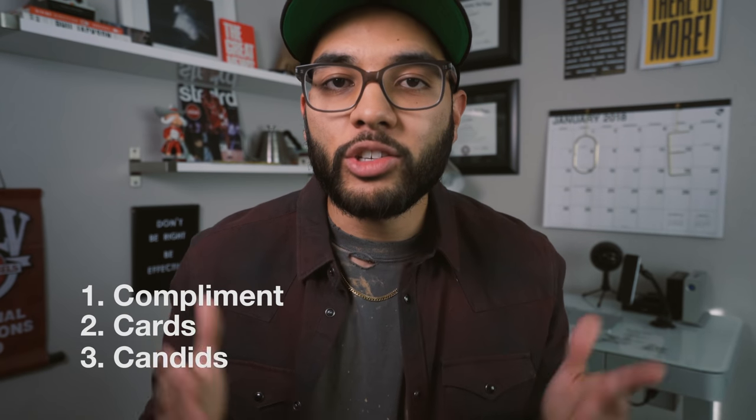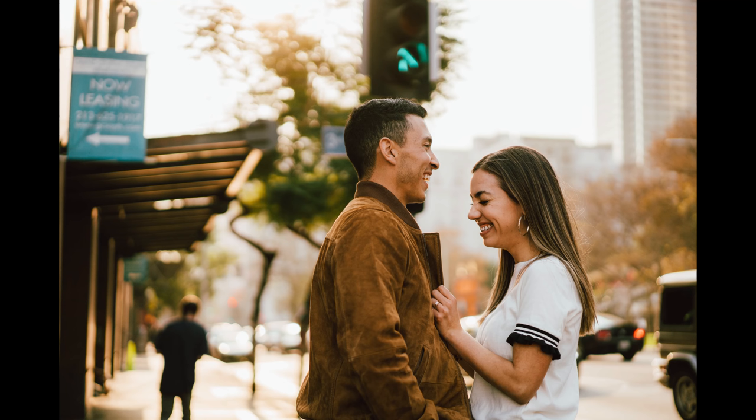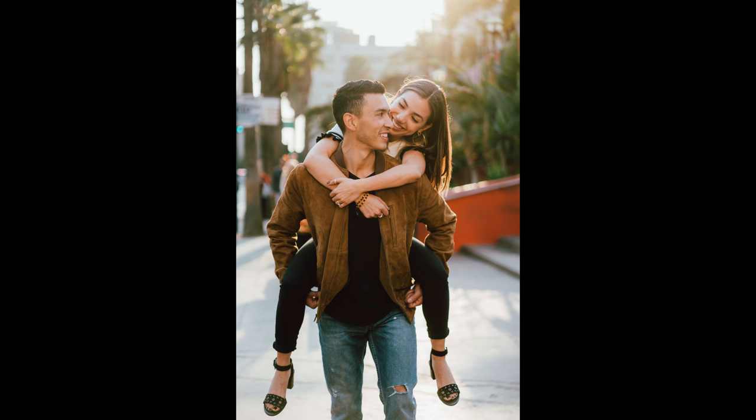Tip number three is candids. One of my favorite things in photography is capturing unposed shots, and I think that's what a lot of people desire too. One technique I like is setting the couple close to each other and having one whisper in the other's ear — just let them know 'whisper whatever you want' — and something great often comes out of that. You're just ready and capturing those moments.